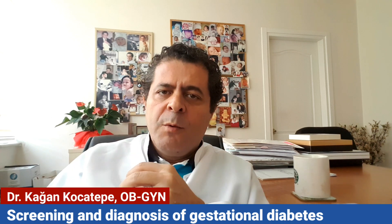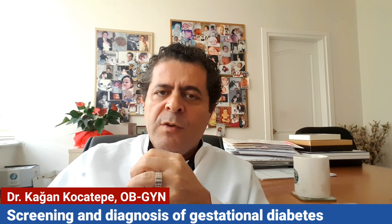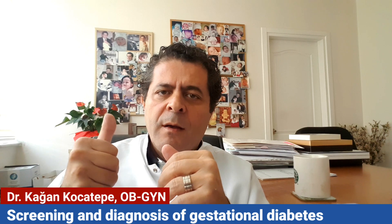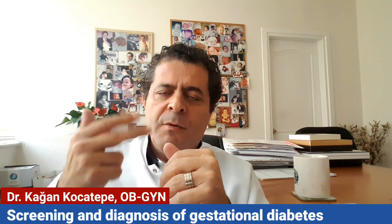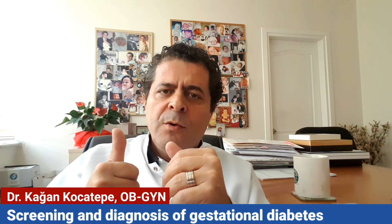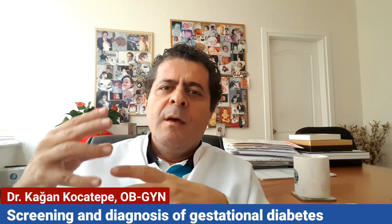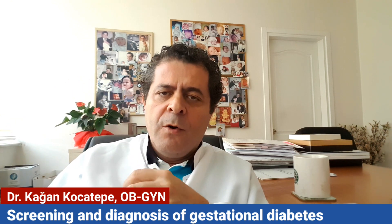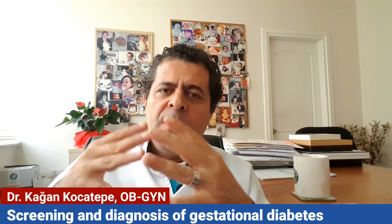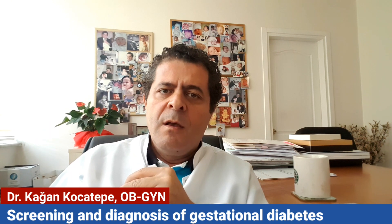the pregnant woman drinks 75 grams of glucose, and after she has finished drinking, we draw blood after one hour and two hours. So we have three values: the fasting value, the one-hour value, and the two-hour value. The endocrinologist, or we ourselves, interpret the test to determine whether she has gestational diabetes or not.